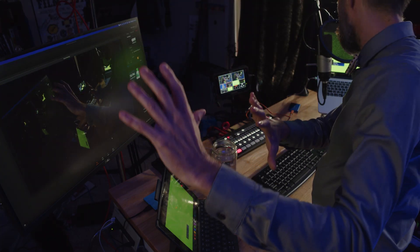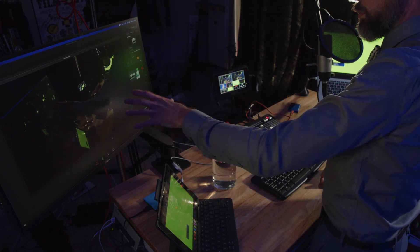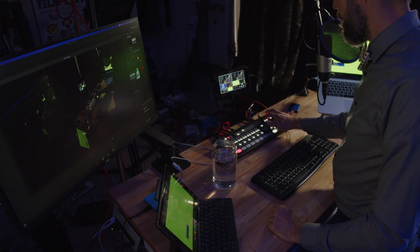Before we get into the tutorial proper, I want to go over all the equipment we're using. We're switching to camera 2 and covering everything left to right. In the upper left you see a computer monitor with a Zoom meeting going on — I am the only person in that Zoom room. The reason I have this loaded up is proof positive that everything we're doing on the ATEM can be used in a private meeting or a public live stream. You can feed it right into your computer and broadcast to the platform of your choice.